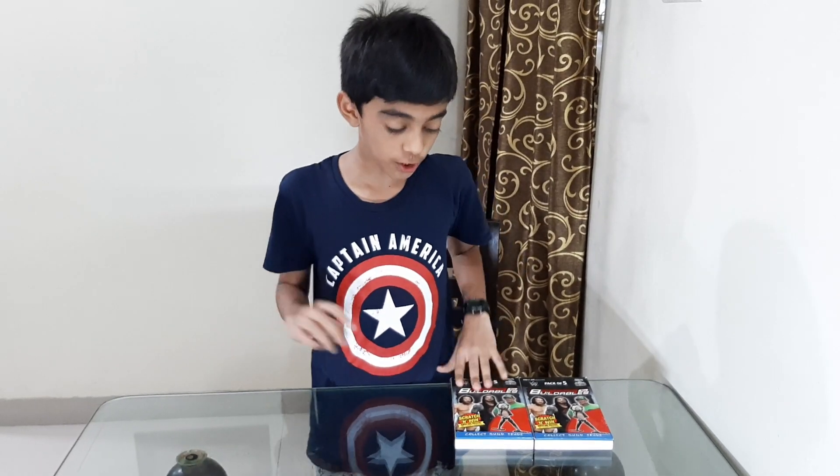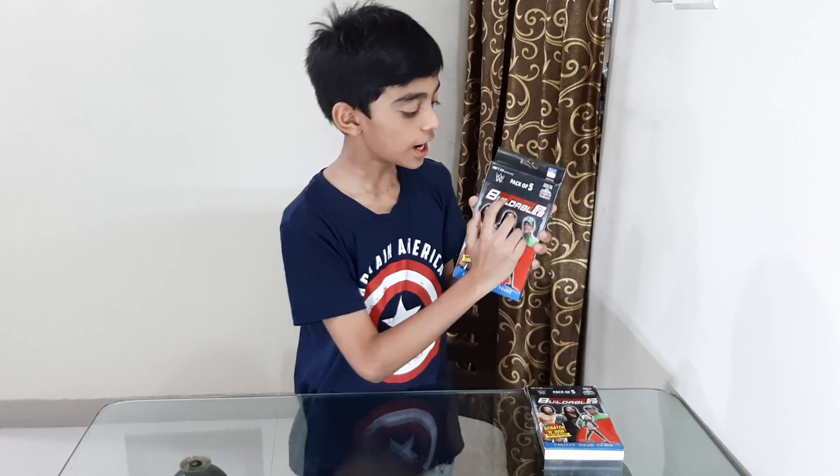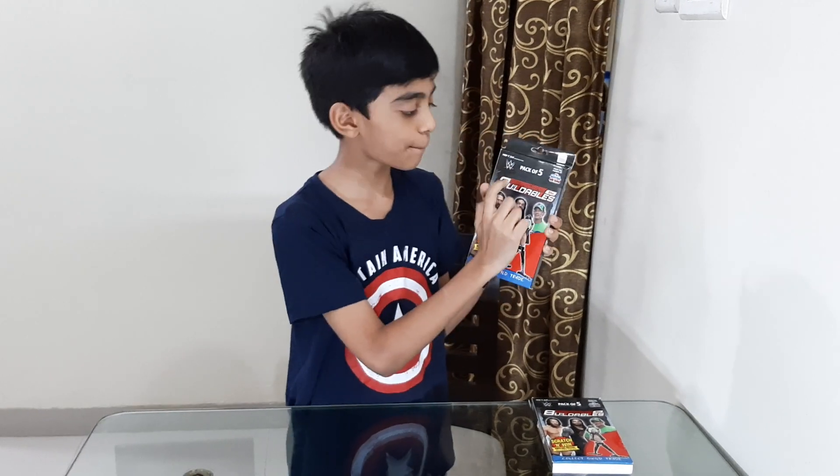My name is Risha. Today I have got a new exciting product from Tops India, the WWE Buildables. It is a pack of 5, and it has 5 Buildables.